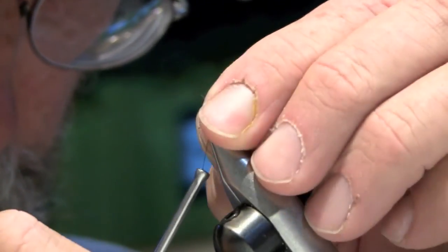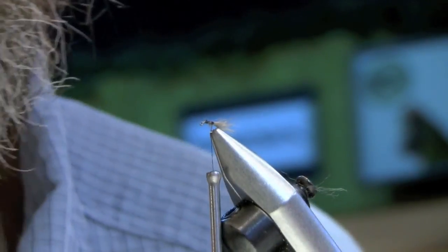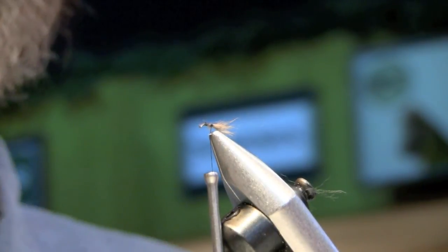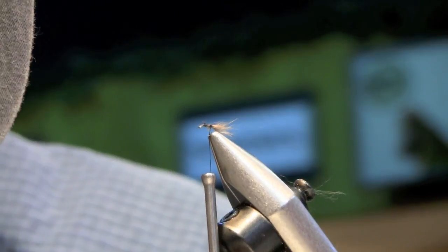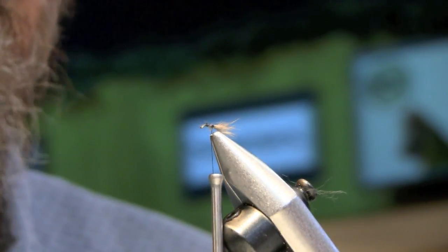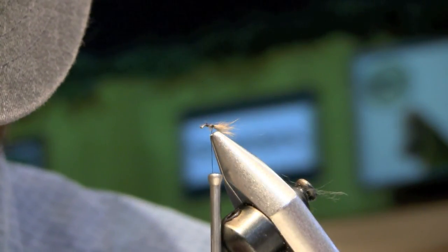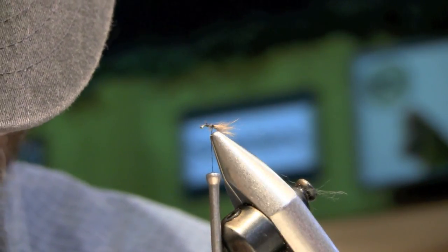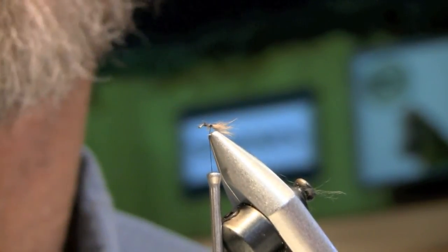Now we're going to put a modified Griffith's Gnat on the front of this. I'm not going to follow the gap-and-a-half rule on this — the hackle may be a little smaller than gap and a half, which is the standard dry fly rule. I don't like it quite a gap and a half on this fly, but it doesn't really matter. One thing that does matter is your confidence in the fly — if you think a fly works, it's going to fish better.